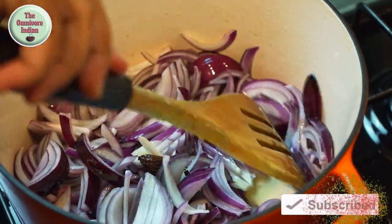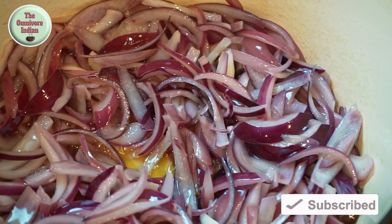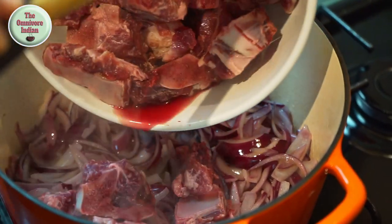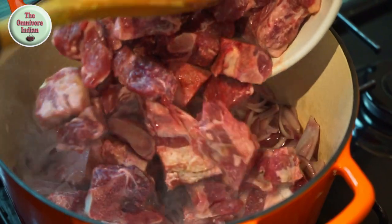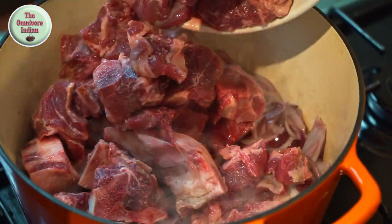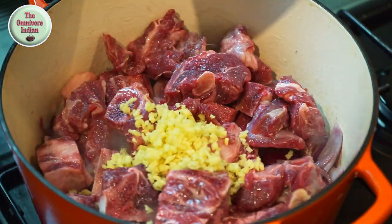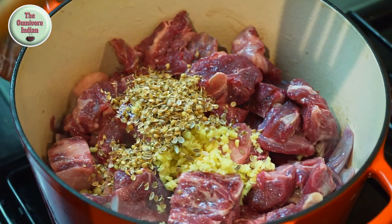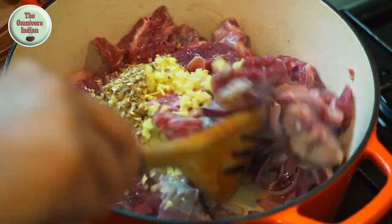Then add the khasi goat meat pieces into the pot along with the chopped ginger and the crushed coriander seeds, and mix them in.